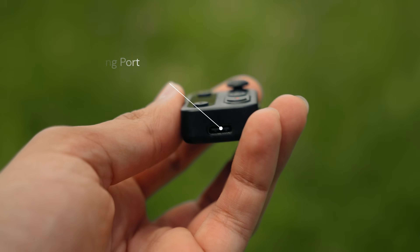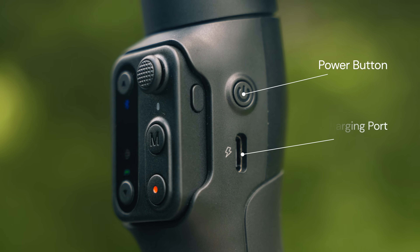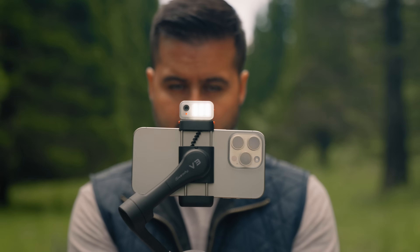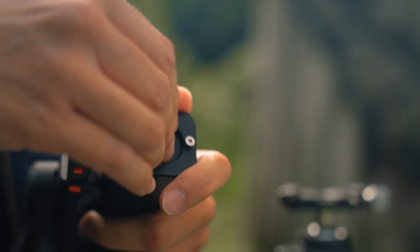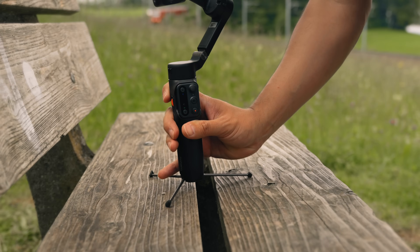You also have a USB-C charging port at the bottom of the remote control. On the gimbal to the side, you have the power button, and below is the USB-C charging port. On the opposite side, you have a scroll wheel that controls the fill light. To the bottom, you have a quarter-inch screw hole for attaching various accessories. Lastly, you also have a built-in tripod which you can pull out, allowing you to place it on flat surfaces.